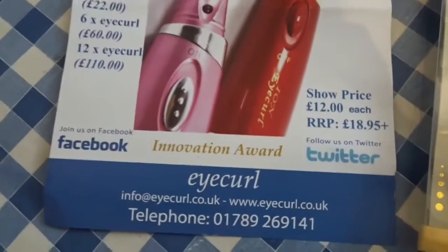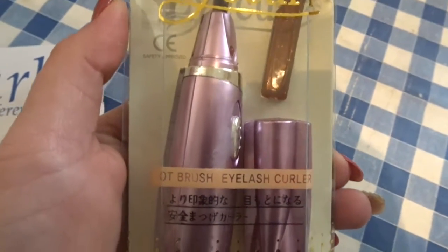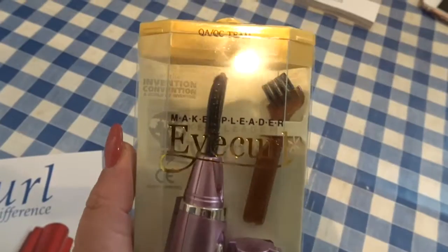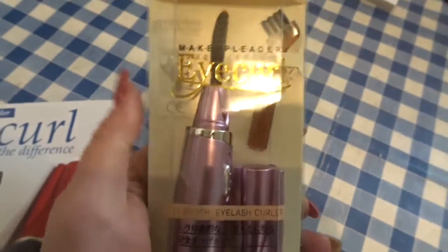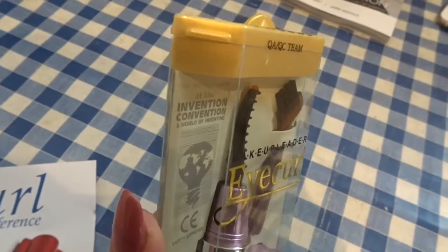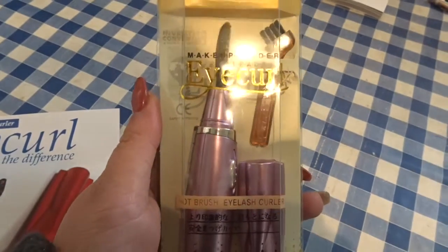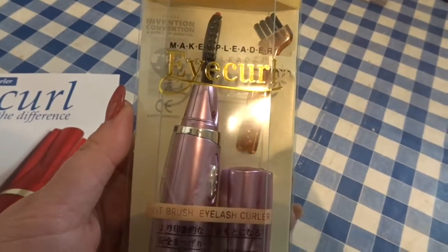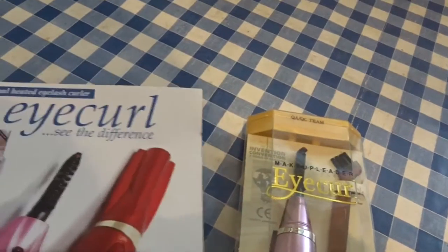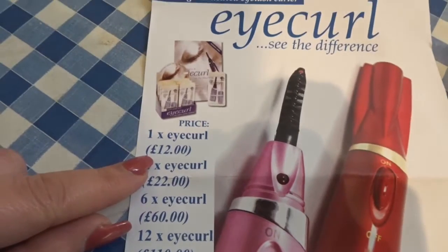From a company called Eye Curl, I got this heated eyelash curler. It's quite a new snazzy design — I had one years ago but this is a new one. You put the battery in the little compartment, hold it up against your lashes, and it just heats and curls them up nicely. She was doing demos with it and it looked really good. It was only £12, so I thought I'd get one, and they do bigger packs so you can retail them as well.